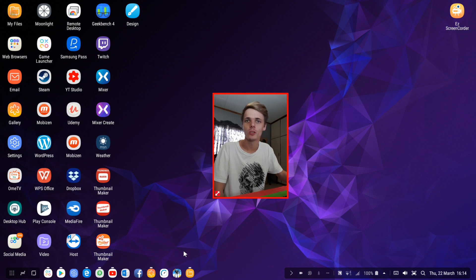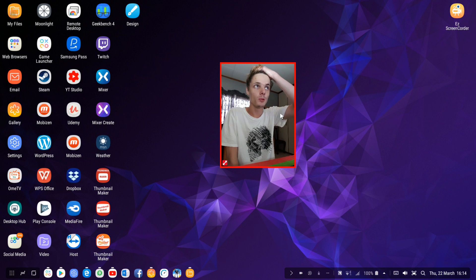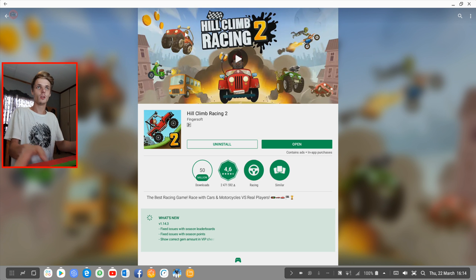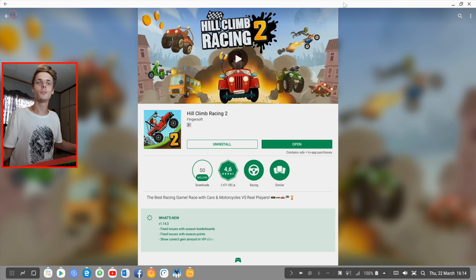Hey guys, what's up? My name is Sean Razalt and welcome to my Samsung Dex videos. In this video we're going to be looking at Hill Climb Racing 2 and see if it works on Samsung Dex with keyboard and mouse support or with the game controller.